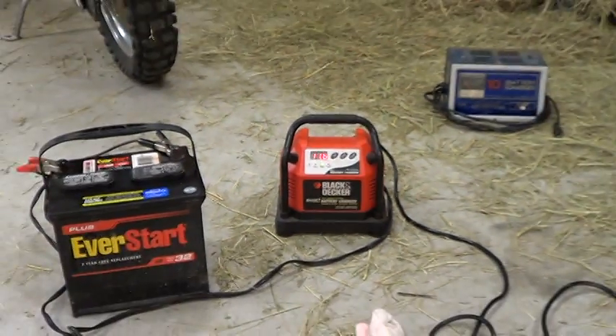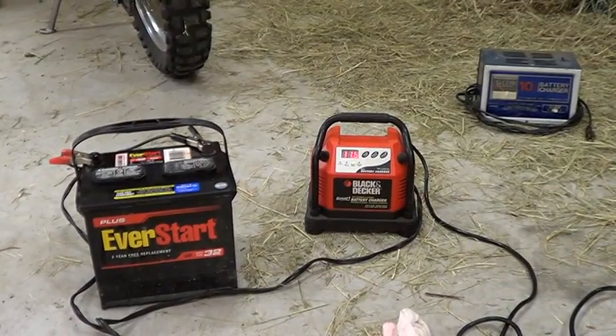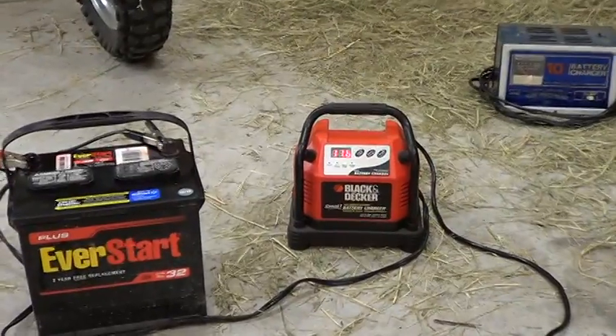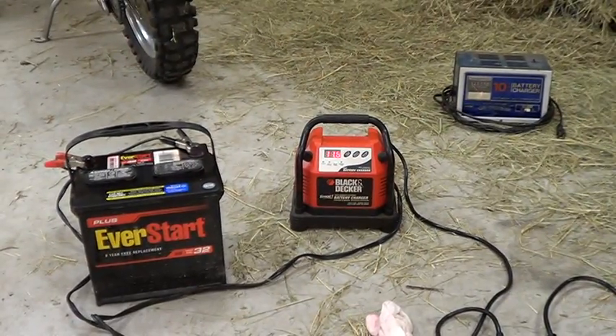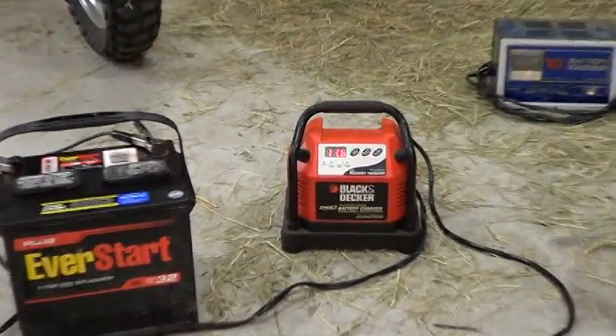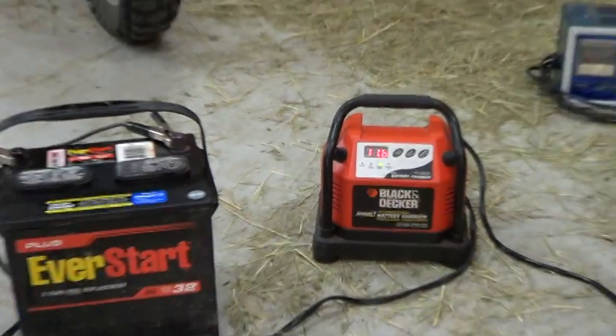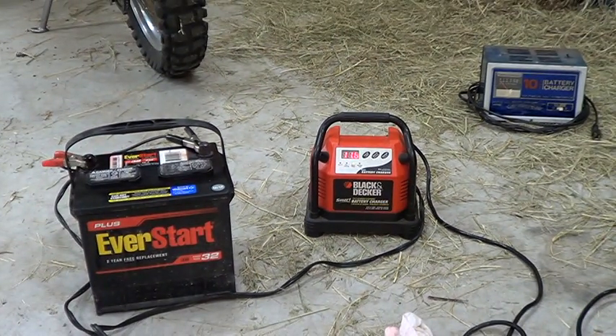My buddy Kevin used to work for Interstate Batteries, so he knows the ins and outs of batteries. I texted him but he hasn't texted me back yet. If you guys know what's going on — I've heard that one of the cells can get sulfate buildup, like a white powder, and if it gets low that white powder flakes off, sinks to the bottom, floats up, and can touch your cell and make it go bad.